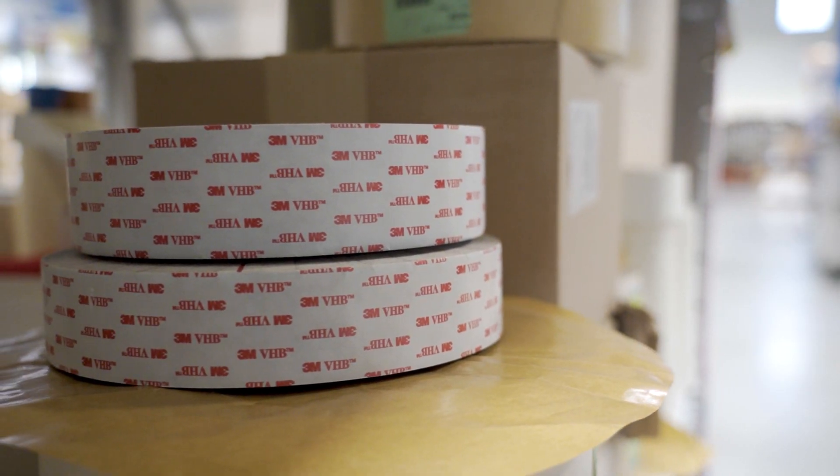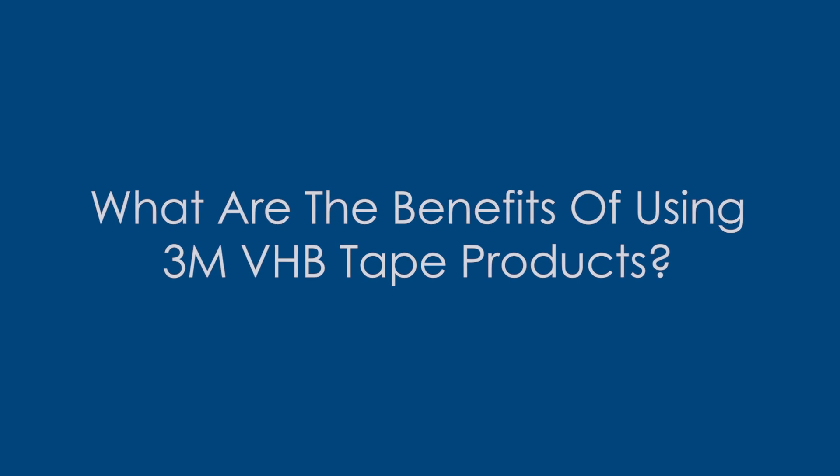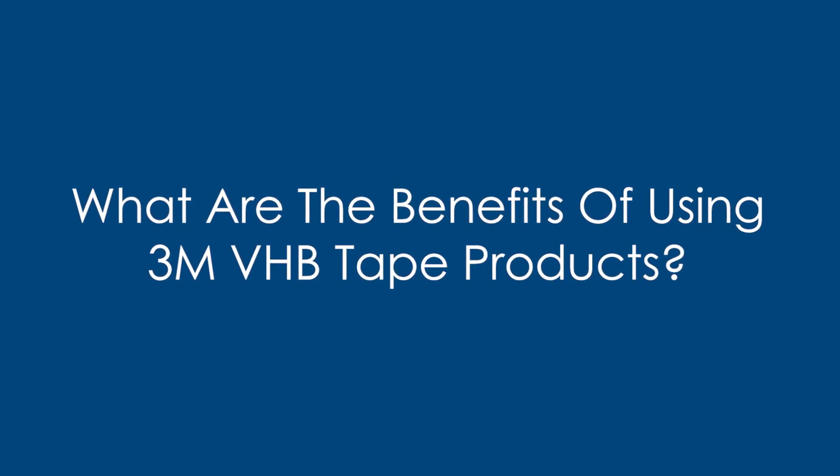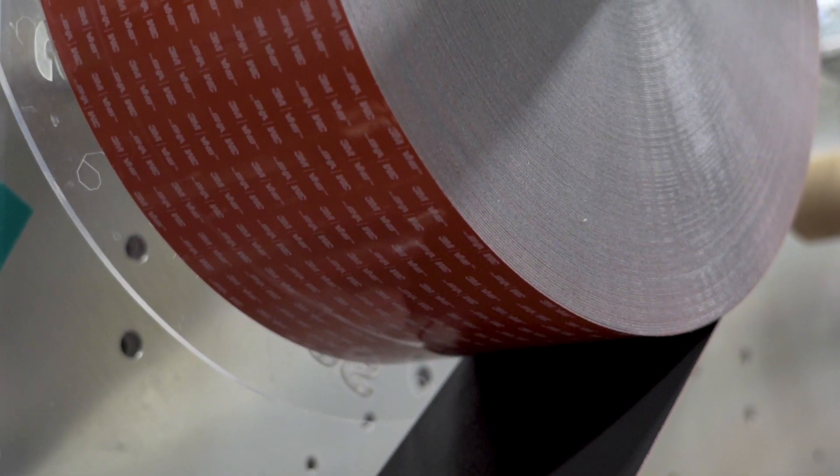3M VHB tapes are different from typical pressure-sensitive tapes because VHB is made from high-performance acrylic adhesives, offering superior peel adhesion and holding power compared to other tapes. 3M VHB tape is a great adhesive option because of its bonding technology and viscoelasticity.